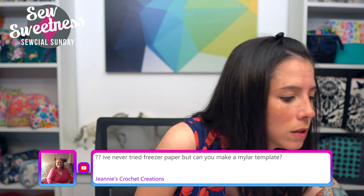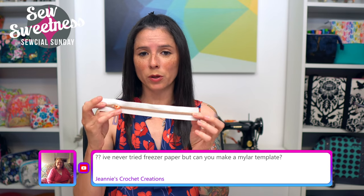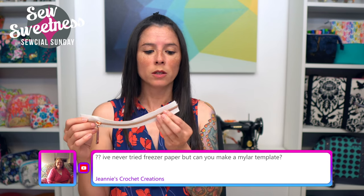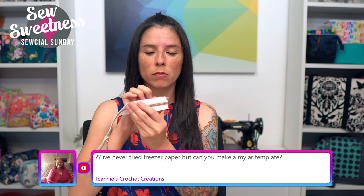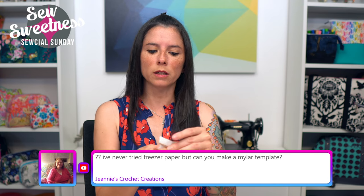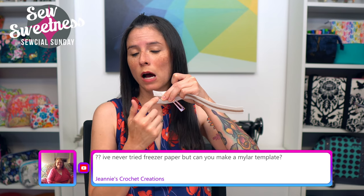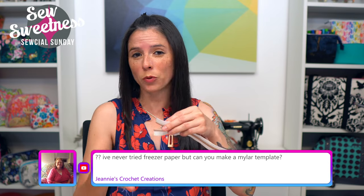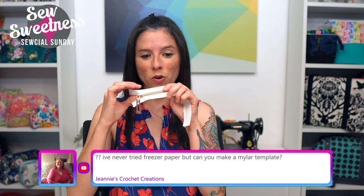When I'm using zipper by the yard, I'll cut a straight edge first. For this zipper I put the pull on and took it off three times this afternoon. My goal when pulling it on is to have the end looking straight and even — not with one side longer than the other. If one end is uneven I just take the zipper pull off and try again until the end looks straight and the teeth are even from one side to the other.